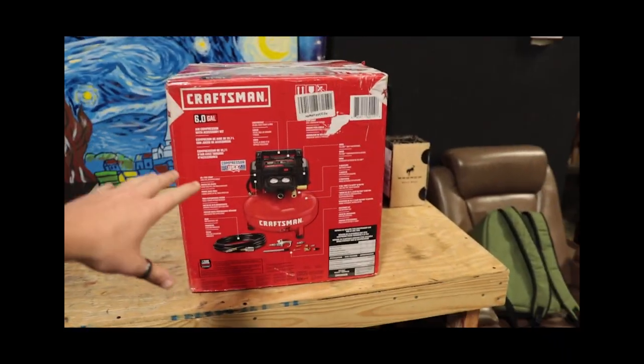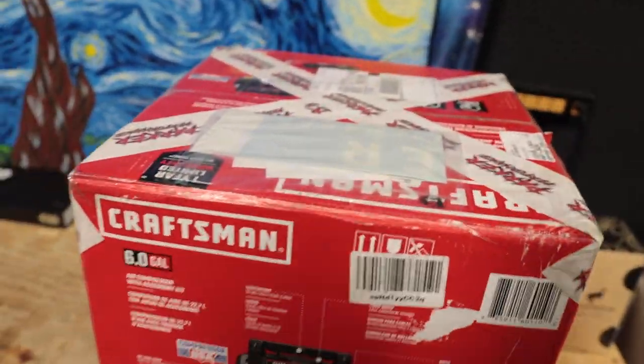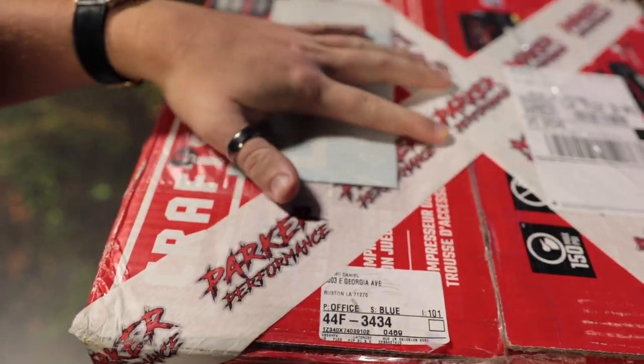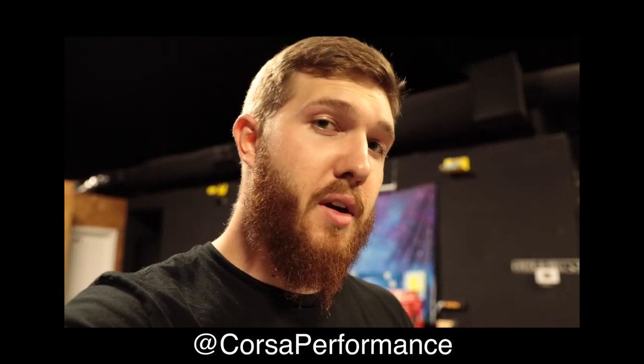Hey, what's up guys, welcome back to the channel. Today I have a little bit of an untraditional video for you, but I actually have a lot of really cool stuff to show you. In this box right here — it's not a compressor, I promise — here's a little hint: if you can read the tape right here, Parker Performance. So Payday is actually getting his first round of actual goodies, whereas before we put on wheel spacers and an exhaust.